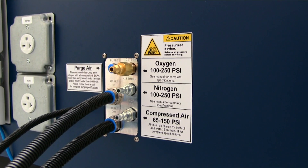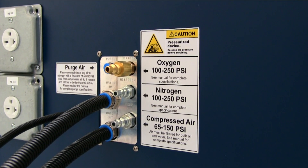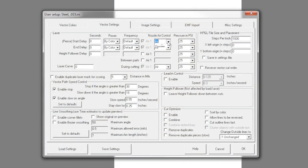The metal cutting feature includes a programmable air controller which allows three separate assist gases to be connected to the Laser Cell. The gas type and pressure are set through the KCAM software.